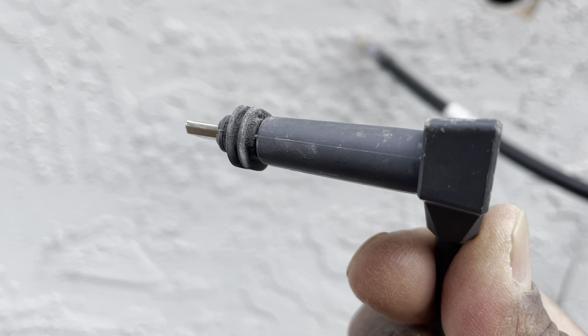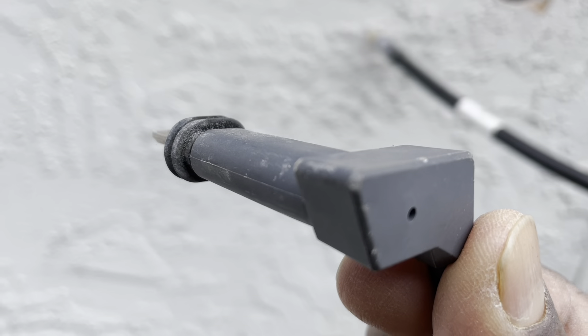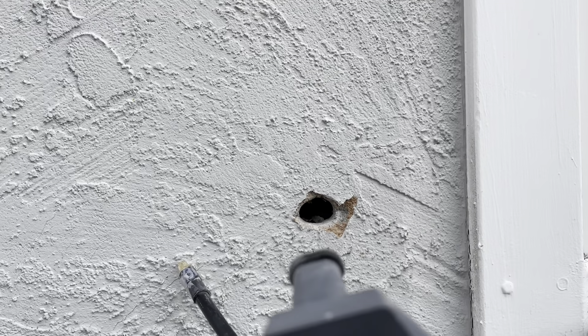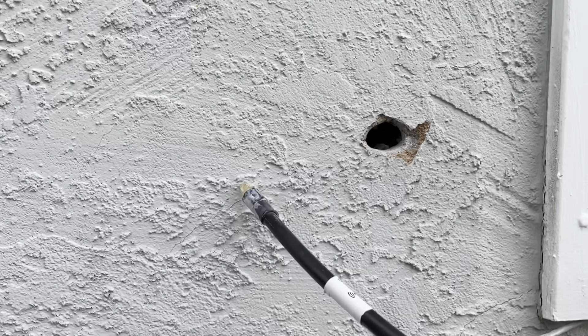I think they offer an adapter for sale for $56. But yeah, they should have provided it, because now we have to make this cable fit the hole.